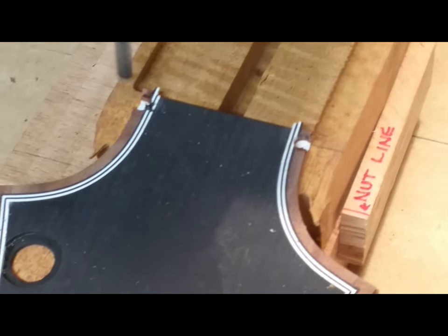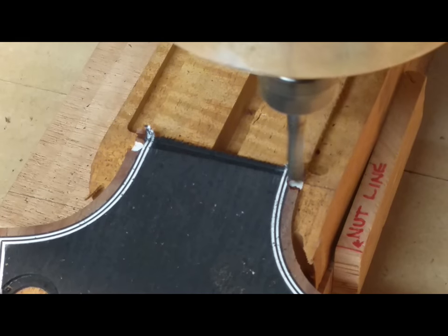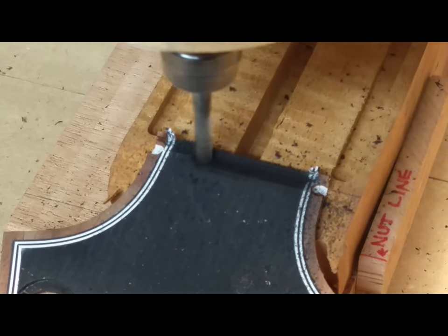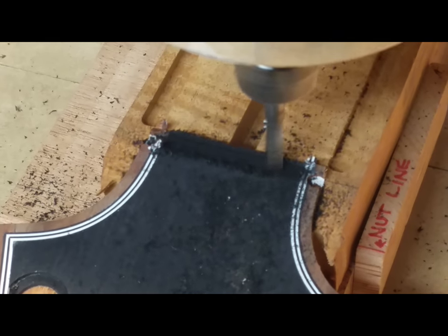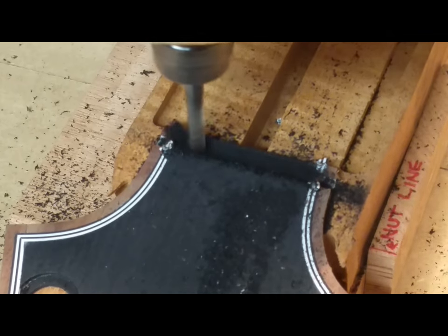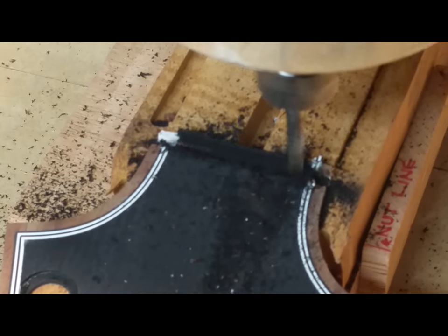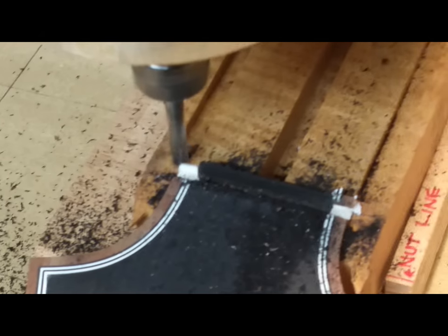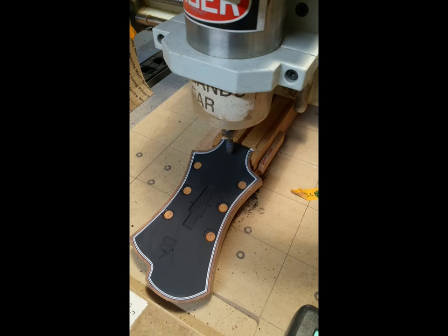On to some more machining steps. Here's the nut slot being cut into the excess material. If you notice, I started out with some drilling steps — a couple quick drills to get through the material. That's to prevent blowout, because that cutter is moving at pretty high speed. The glue is pretty strong, but sometimes it'll blow out there if you don't do a prep cut.